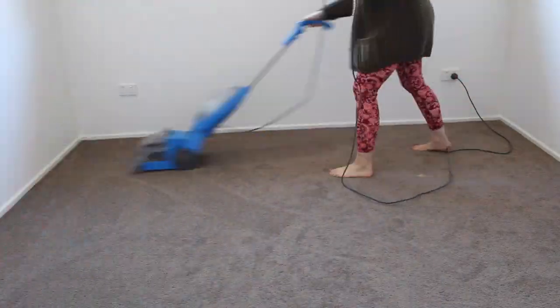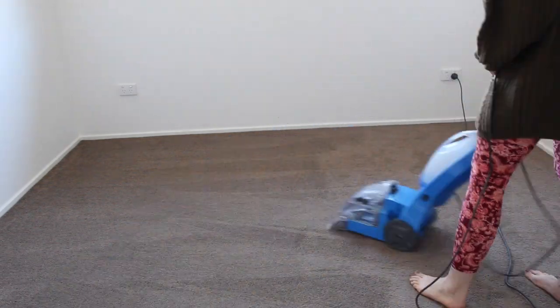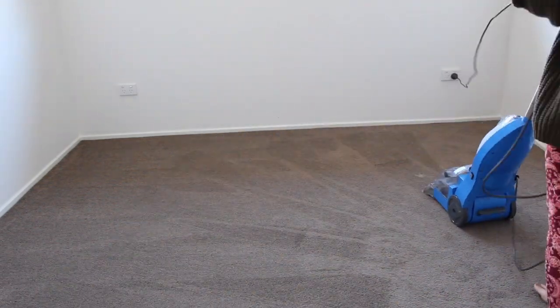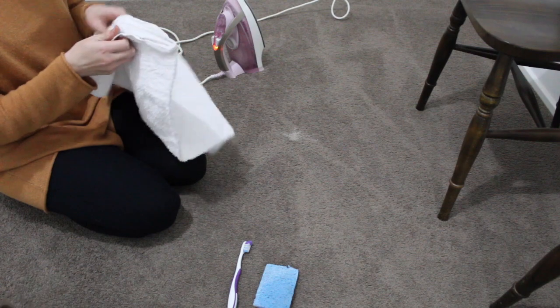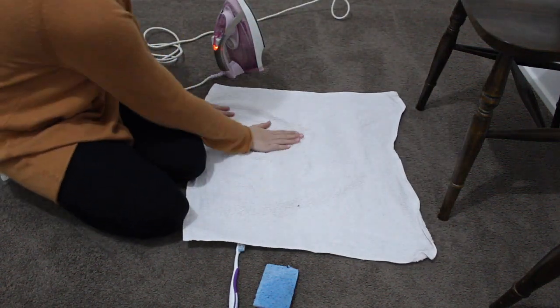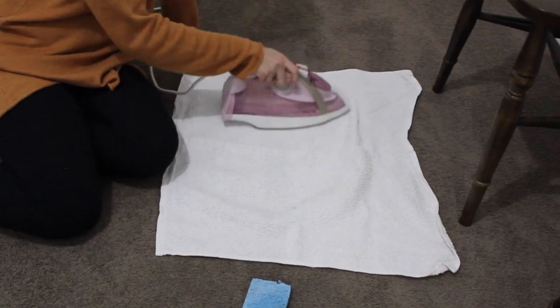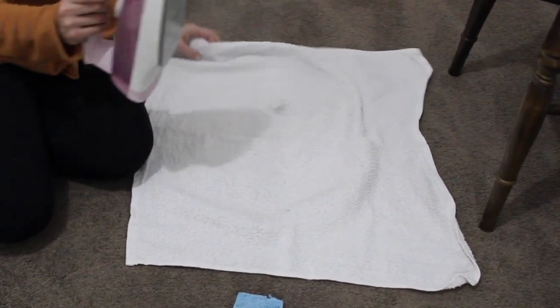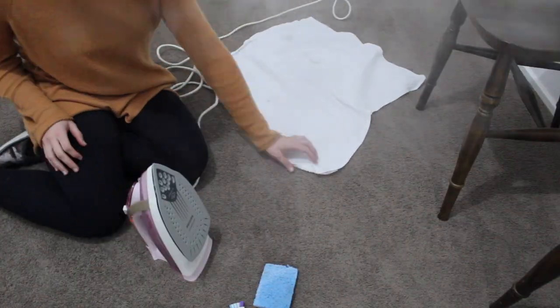I then went through and carpet cleaned our spare bedroom, our main bedroom, Theodore's room, and Cat's room. There was one spot I noticed on the spare bedroom floor which was wax. To get that up, I placed a 100% cotton towel down and put the iron on the hottest setting and went over it a few times until the wax came up. As you can see in the clip, it's slowly coming up. I also used a toothbrush just to make the carpet not so flat.